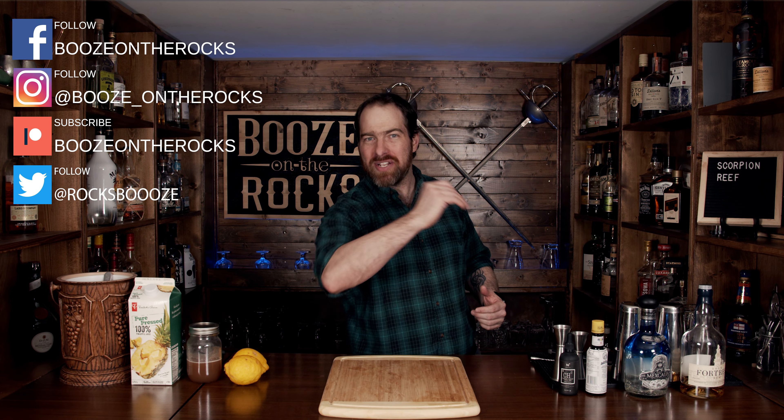Welcome back to Booze and a Rock, where we make cocktails for everyone. My name is David Edwards, and it's great to have you here today. We're going to have a fantastic cocktail — it was created by Marshall Davis.